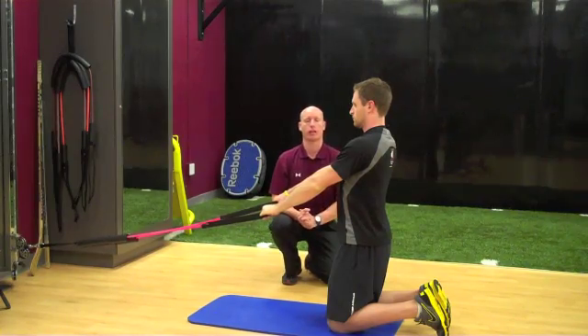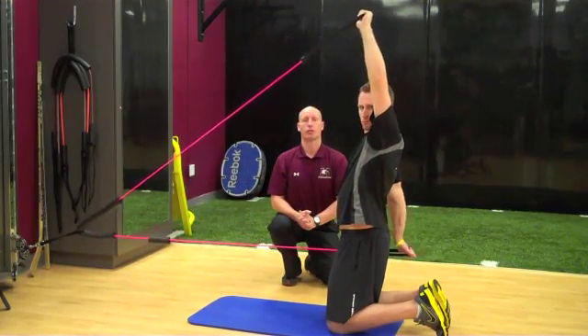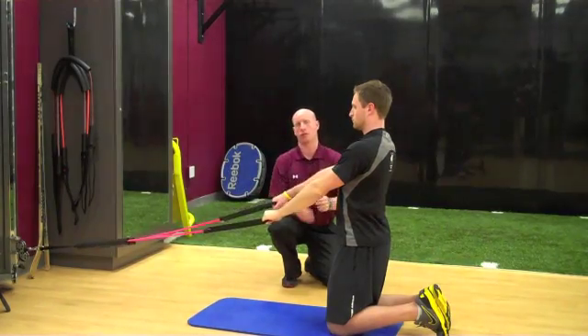Repeat one more time. Torso, glutes, flexion, extension, rotate towards, and then back down. And of course you'd rotate towards the other side as well.